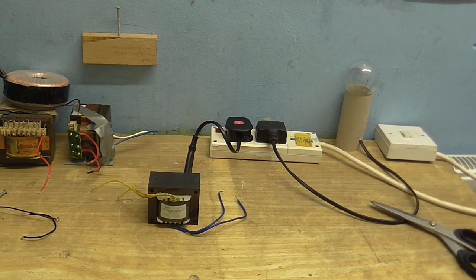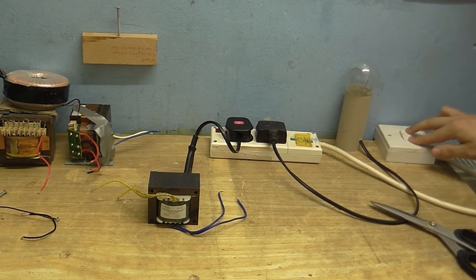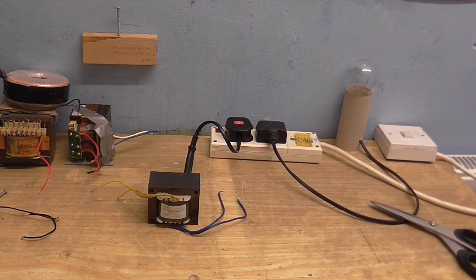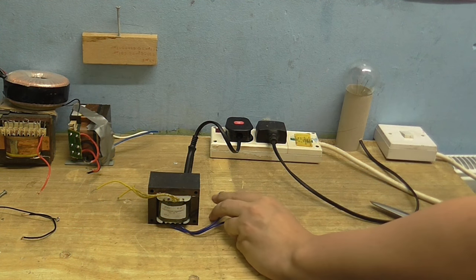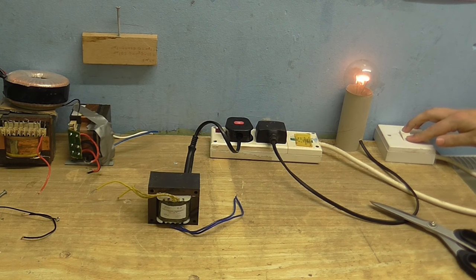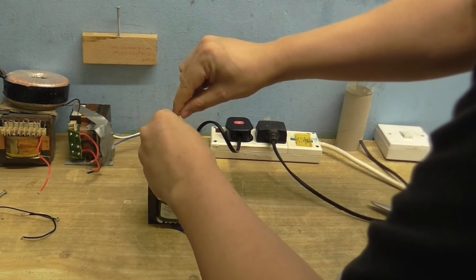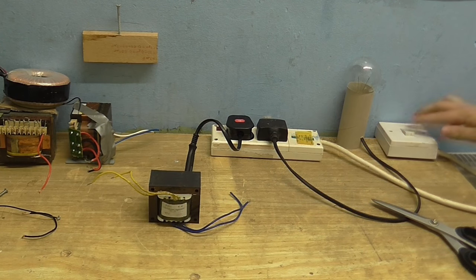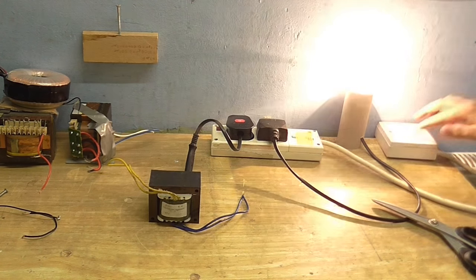Here I've got a transformer with nothing connected to it, and if I turn the power on, you can see nothing happens, although I can hear a very slight buzz from the transformer. Now it's on, and the bulb might be glowing just a little tiny bit, but that's perfectly normal. If I do something stupid, like short one of the outputs together and turn the power on, you can tell we have a problem now. And if I short both the outputs, it comes on even brighter — big problem. So remember: no problem, big problem.